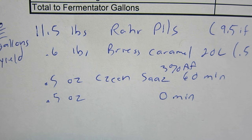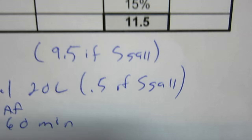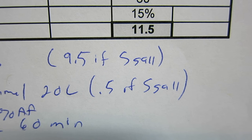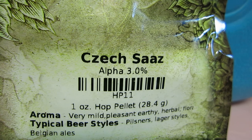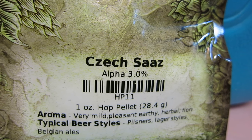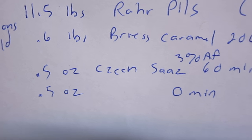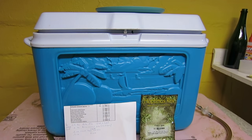For six gallons I'm doing eleven and a half pounds of pale pills, point six pounds of caramel twenty. If you were doing five gallons you could do about nine and a half pounds of the pills and point five of the caramel. For hops, I'm going for a very low IBU - seven or less - so I'm doing half ounce of Cheqaz at three percent alpha acid for the 60 minute addition.